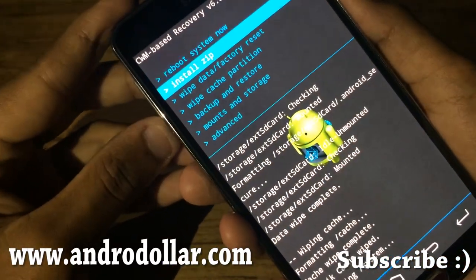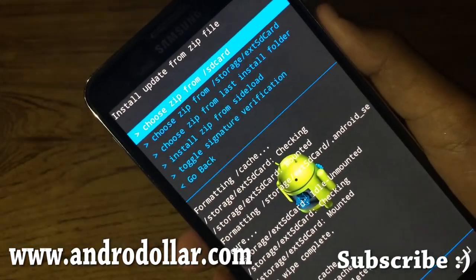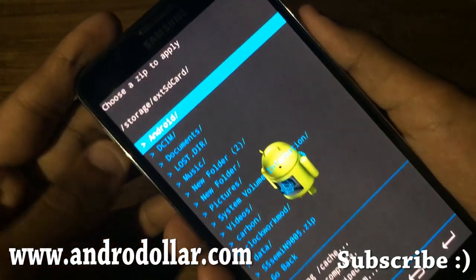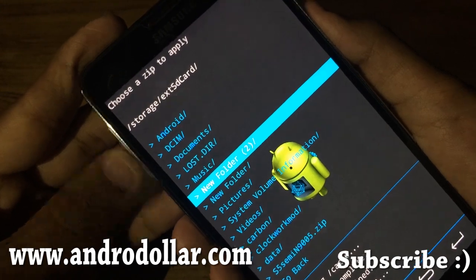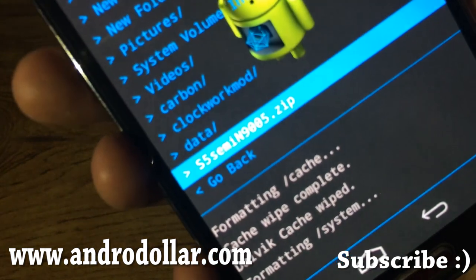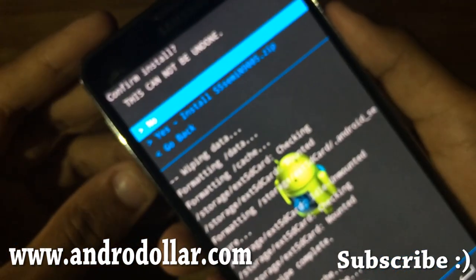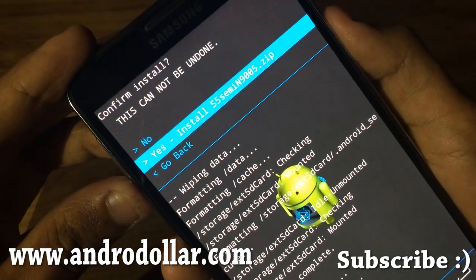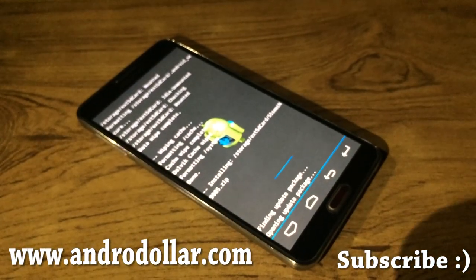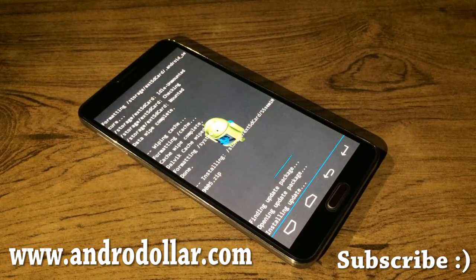Go back and select Install Zip, then choose it from your SD card — either internal or external storage. I have it in my external storage, so select External SD and select the ROM, which is 'Galaxy_S5_SM-N9005.zip', and press Yes to install. Give it around five to ten minutes to install.